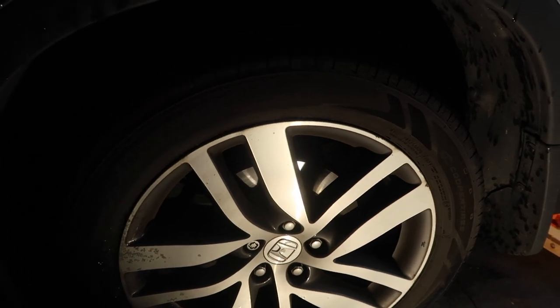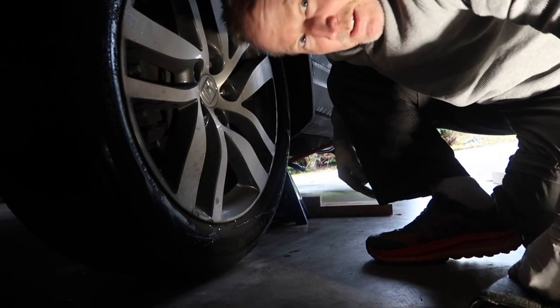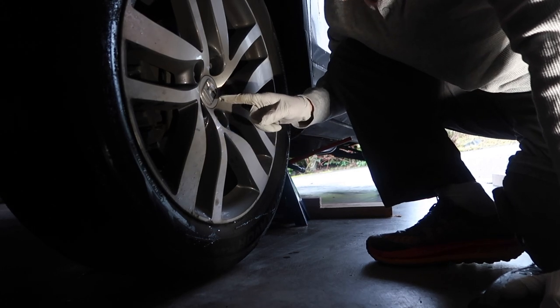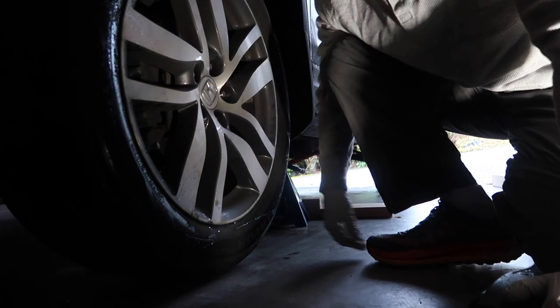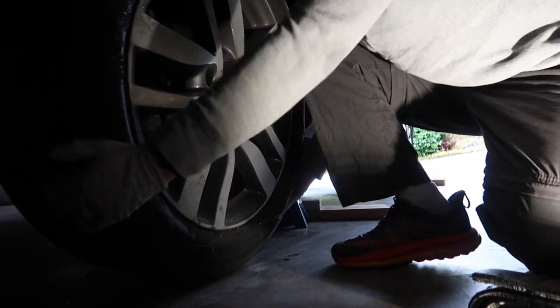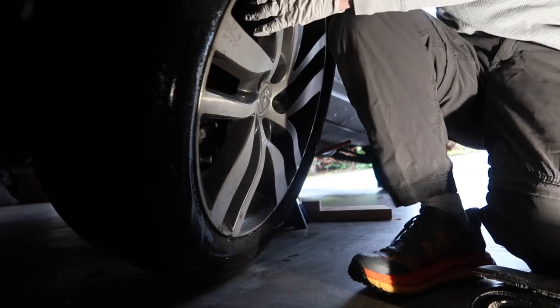The lug nuts didn't take as much torque to get off as I think it should have, but we got the tire lug nuts off.